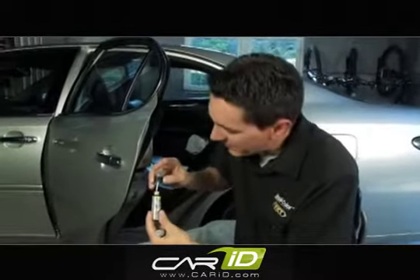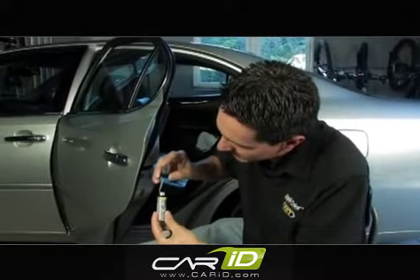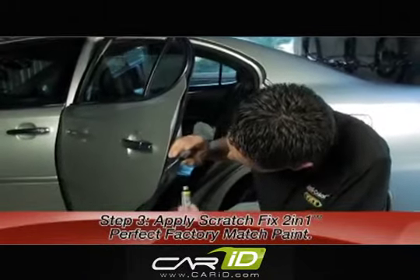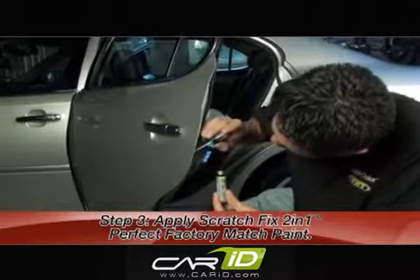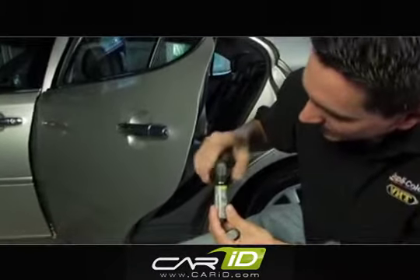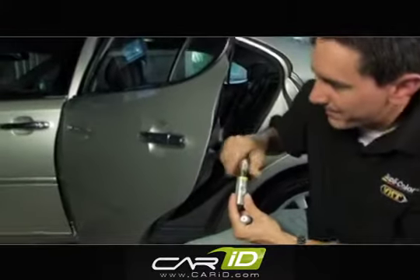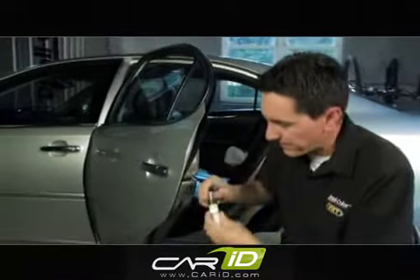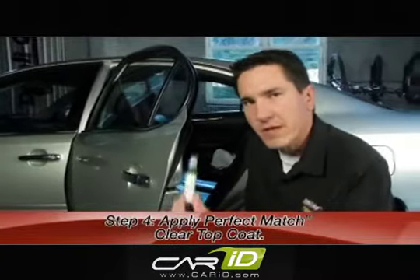The primer's down. It's been 30 minutes, so it's time to apply the color coat. Apply a nice first coat. We'll wait 30 minutes before applying the second coat. I'm using the brush tip for this application just because of the nature of the surface — it's a chipped surface. We'll want to wait 24 hours before applying the clear coat, which is going to give it the perfect factory finish and added protection.